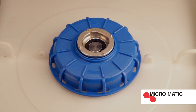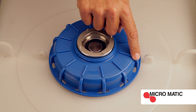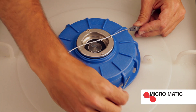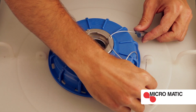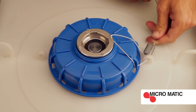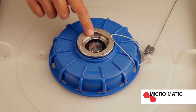Next, install the tamper evident wire seal. It's important to install the wire seal properly by going through the container valve eyelet, the IBC cap eyelet, and ground to the IBC eyelet. Install, and pull tight.